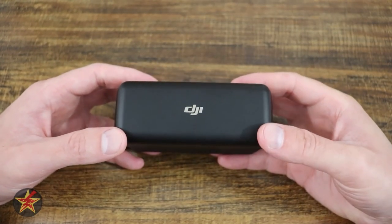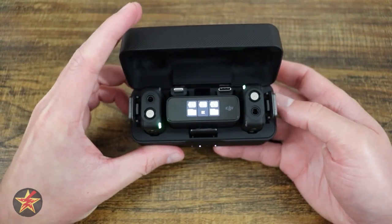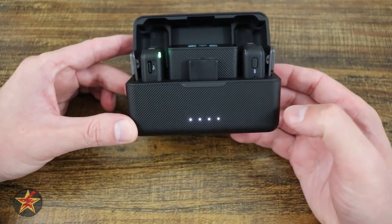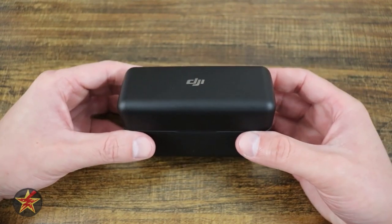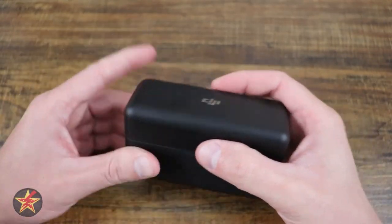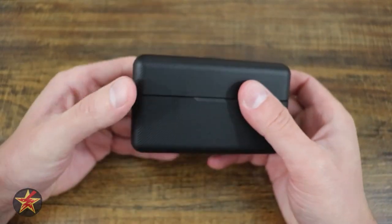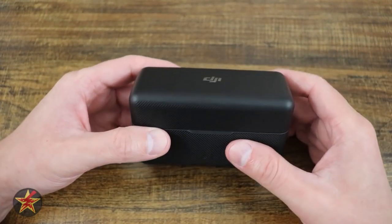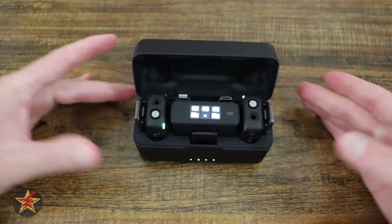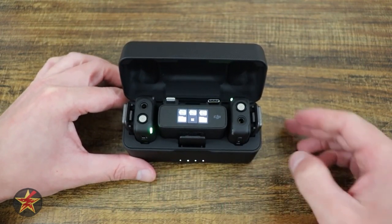One of the biggest differences between the Rode mic set and the DJI one is this carrying case that houses your transmitters and your receivers. It automatically charges them while they're in the box — that indicator lets you know how much charge is left in the case itself. They come paired automatically so that when you open the box up, you can get right to work, even if you have no experience with audio equipment. The case is textured, which I like for grip, and it charges via USB 3.0. There's an 1800 milliamp battery inside, which takes three hours to charge. Unlike the Rode set where I had to charge each unit individually with dangling cables, everything lives compactly in here — no extra cables needed.